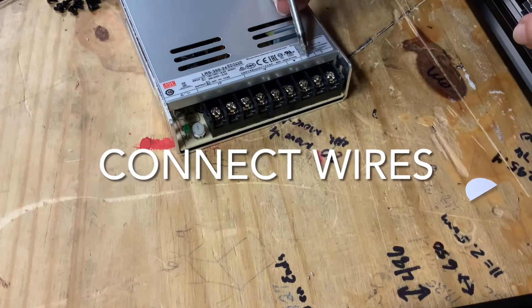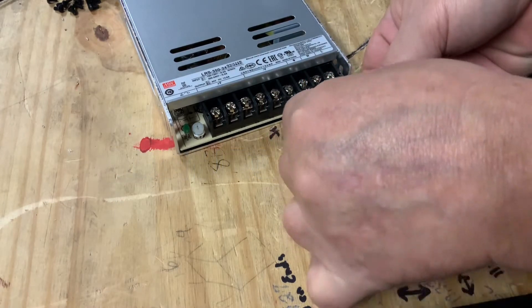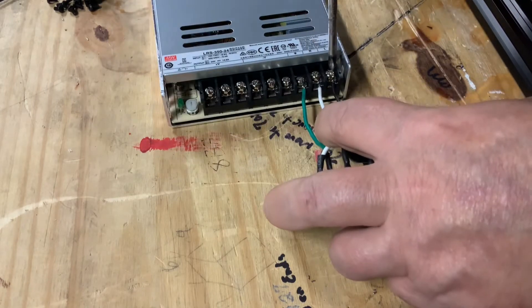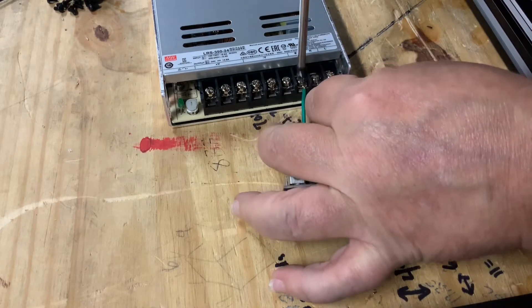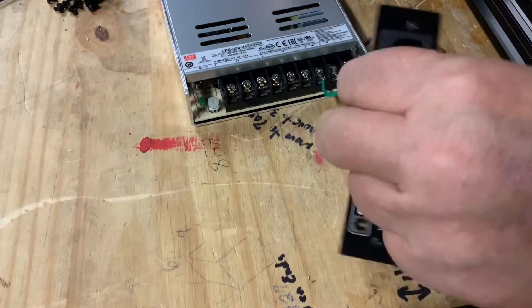Now connect the green, white, and black wire from the switch to the transformer. The green is ground, white is IN for neutral, and the black is L for line. Ensure the screws are tight to prevent arcing or shorting out of the power unit while in use. These will get covered up with faceplates so you will not be able to see them later on.